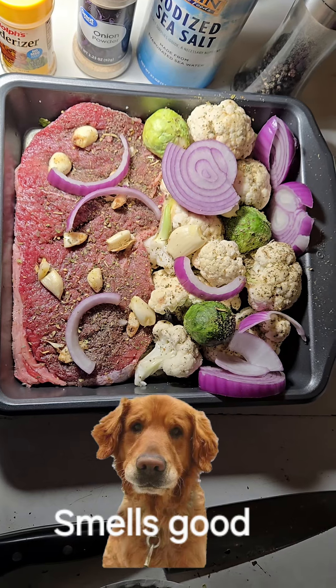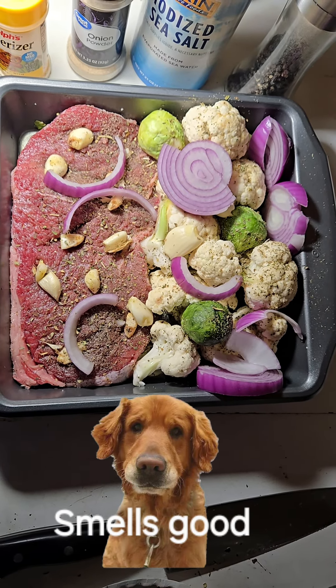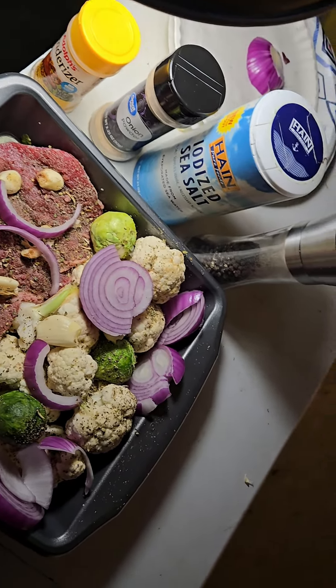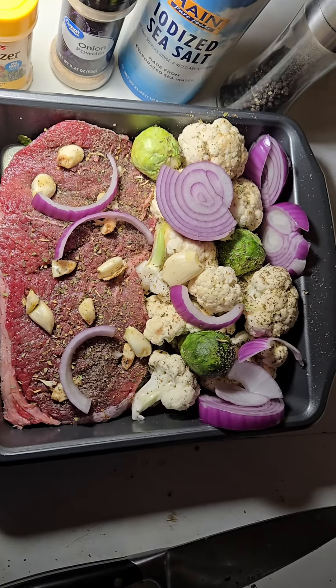Instead of using butter on the steak, I use an avocado oil and olive oil blend. Sea salt, Adolph's tenderizer, onion powder, and black pepper with Italian seasoning.